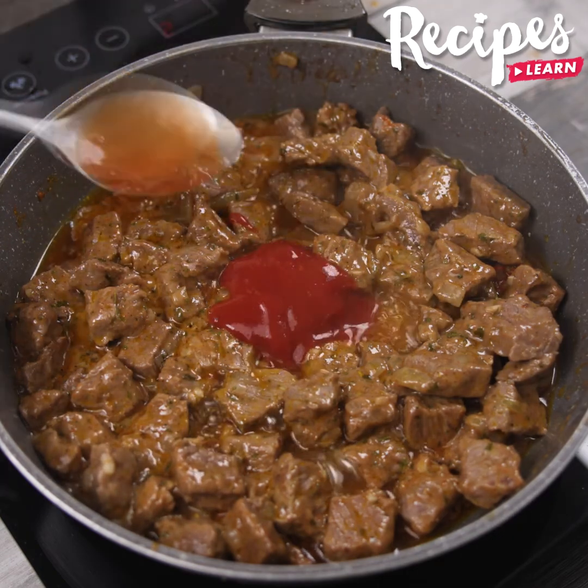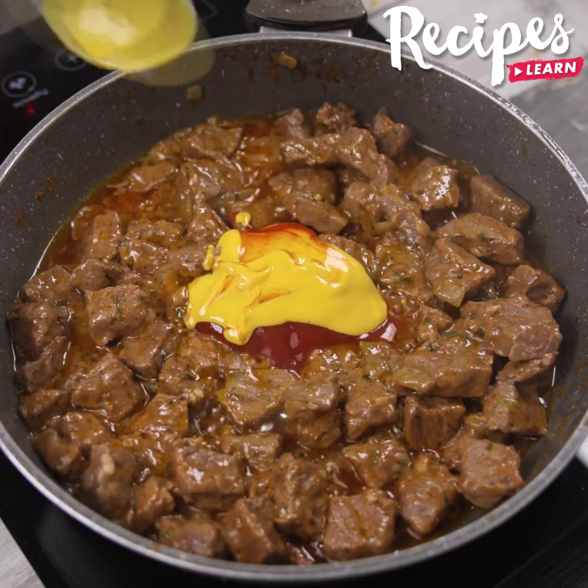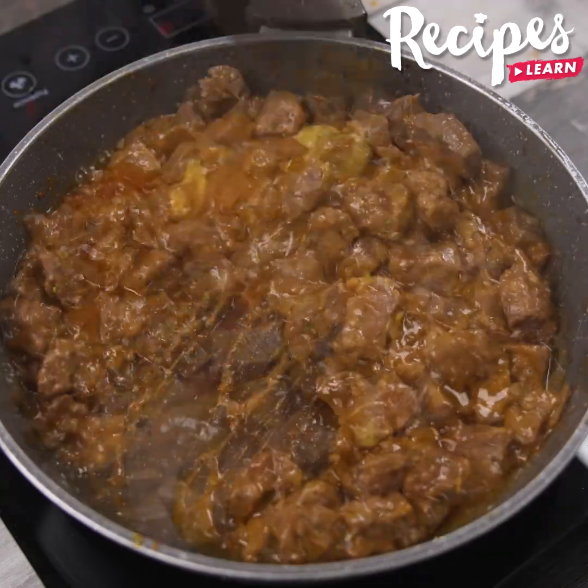Follow me to the end — I guarantee you won't regret it! Now add 1 tablespoon of ketchup, 1 tablespoon of mustard, and stir it all together.